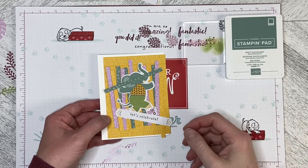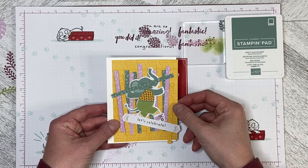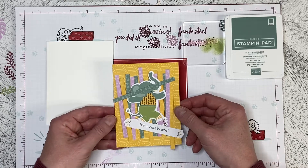Hello and welcome back to Wireman's Whimsy. We are going to the next alternate card from the Paper Pumpkin kit for February 2022 called Safari Celebrations.